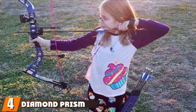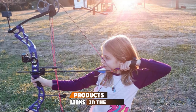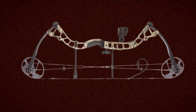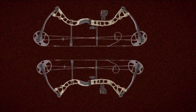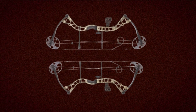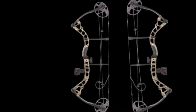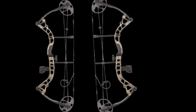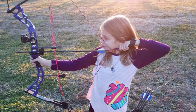Next at number four, we have the Diamond Prism Compound Bow Package. The Diamond Prism Bow is based on the company's best-selling Edge series. It was designed with target shooting and the developing archer in mind, standing out for its adjustability and versatility. It incorporates an extreme adjustability limb system allowing a draw weight from 5 pounds all the way to 55 pounds, while rotating modules provide a draw length range of 18 to 30 inches. The package includes a 3-pin tundra sight, a 2-peep sight and knock, and a hostage XL arrow rest.